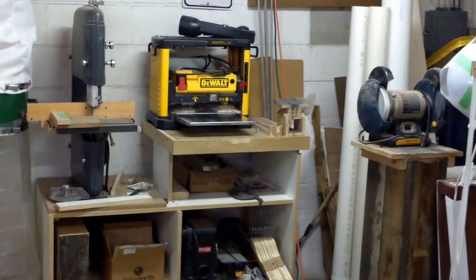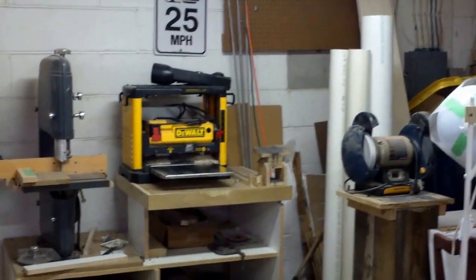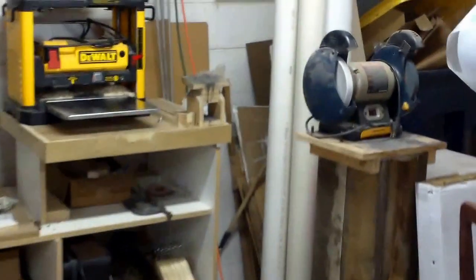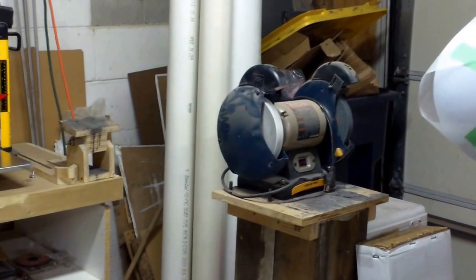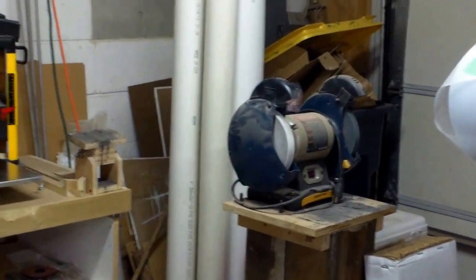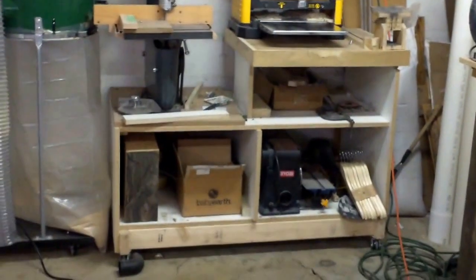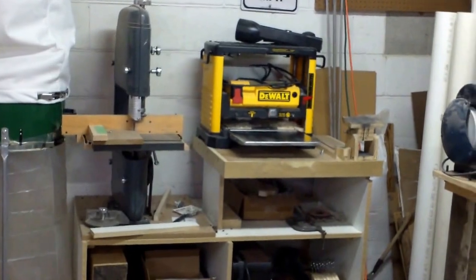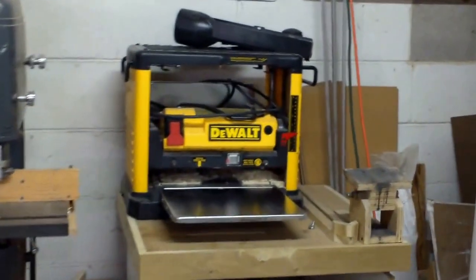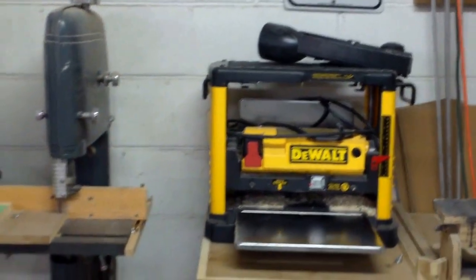Starting from the right side of my shop, you've got the garage door right there. I've got my grinder there to sharpen my chisels and for whatever other grinding I need to do. The first thing is I've got a cabinet there — it's on wheels so I could wheel it out to the center of the shop. I've got a DeWalt surface planer, a 12 and a half inch planer.